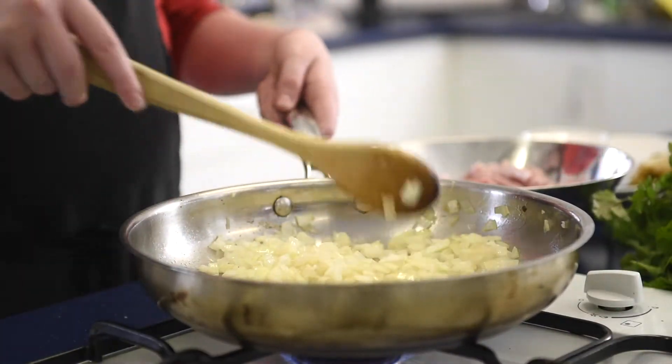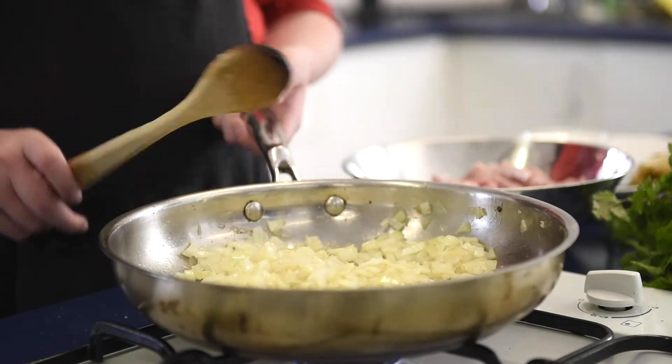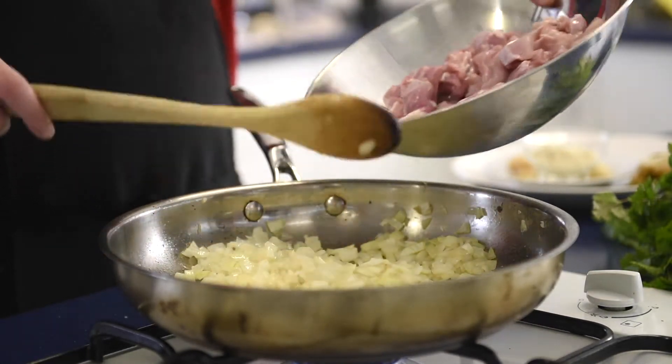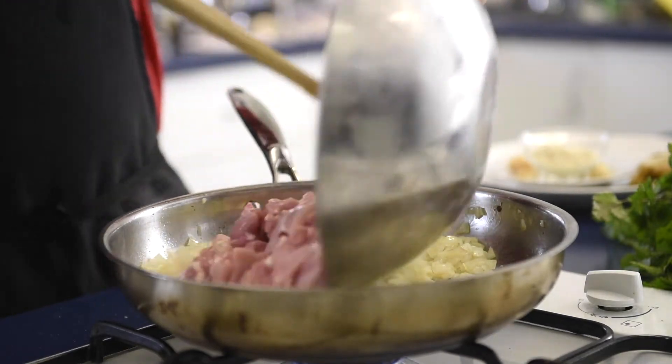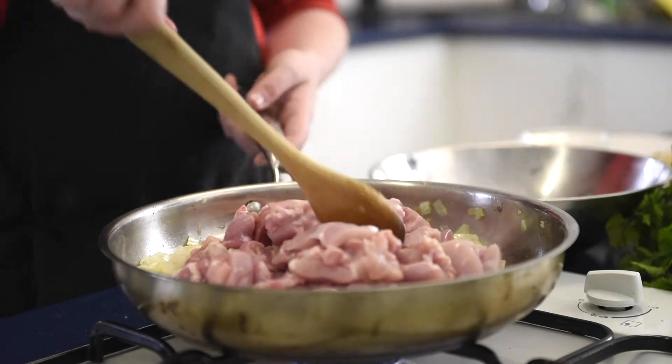We're back here after a couple of minutes of stirring and softening the onions up. Now after maybe one more minute, you want to get some chicken and put it in, then keep stirring until it's nice and brown and crispy.